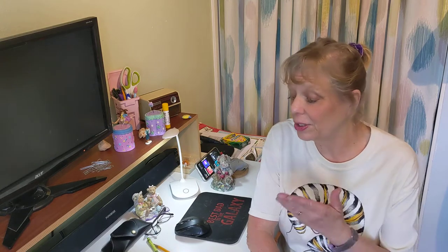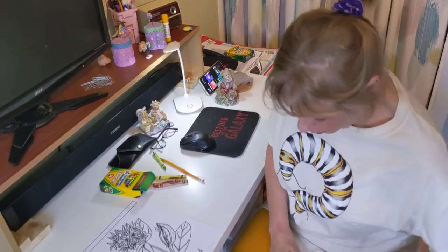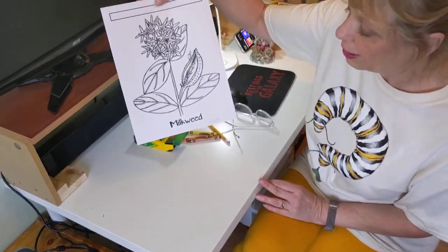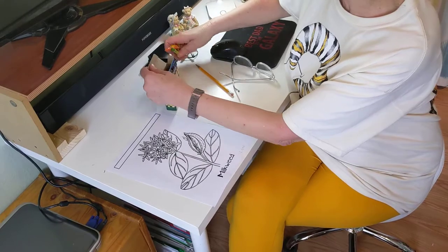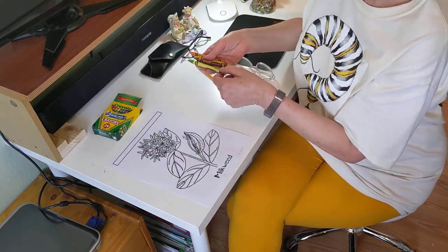I hope you've all had a chance to see the video right before this one, where I gave you a little update on the growth of the milkweed that we planted. Now it's time to review the parts of a flower and color the milkweed. You're going to need this sheet from your Monday folder and your box of new crayons. We have a lot of activities this week that are going to require crayons.